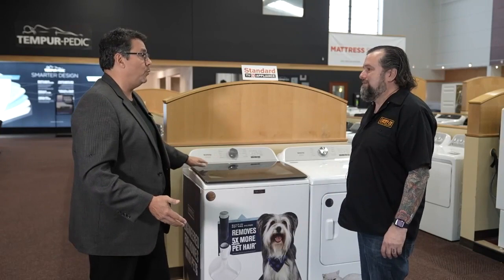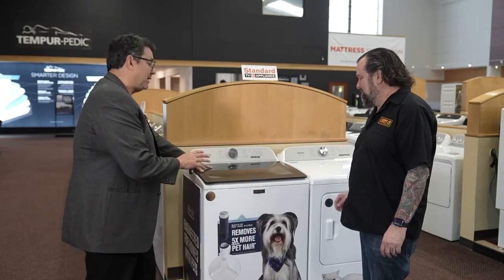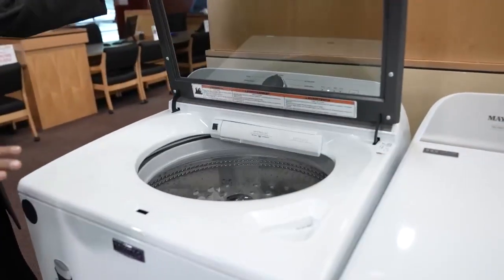I've got two big dogs that are black and they love to leave pet hair everywhere. If you need a laundry system that gets rid of pet hair — and I have a black lab too, and the hair is just everywhere, especially on your clothes — we now carry the new Maytag Pet Pro system here, and I've got to show you this machine because it does things that no other machine does.